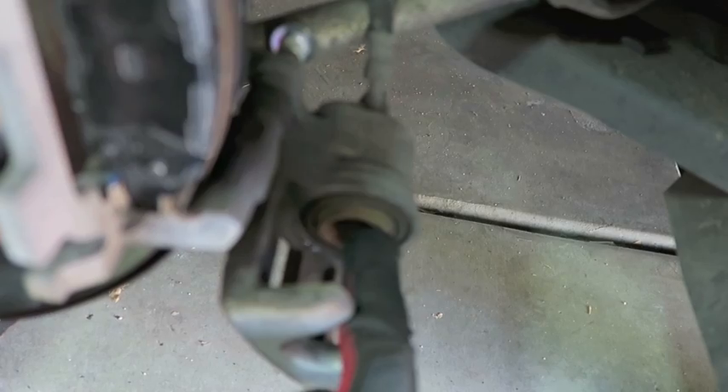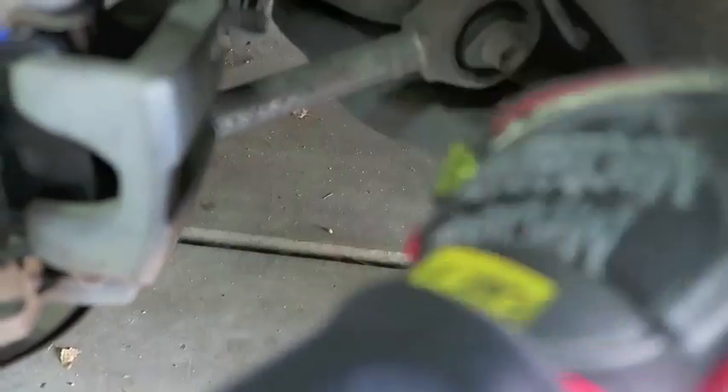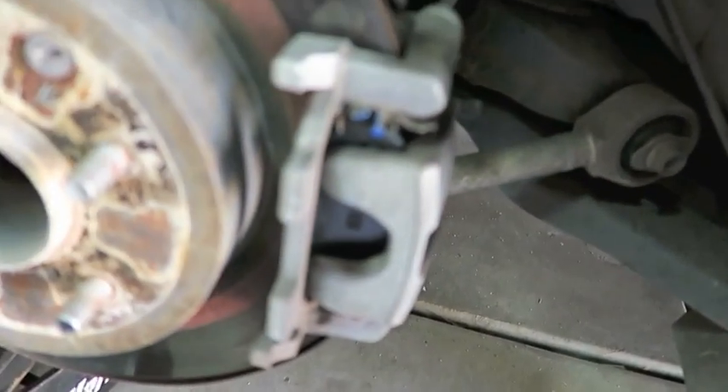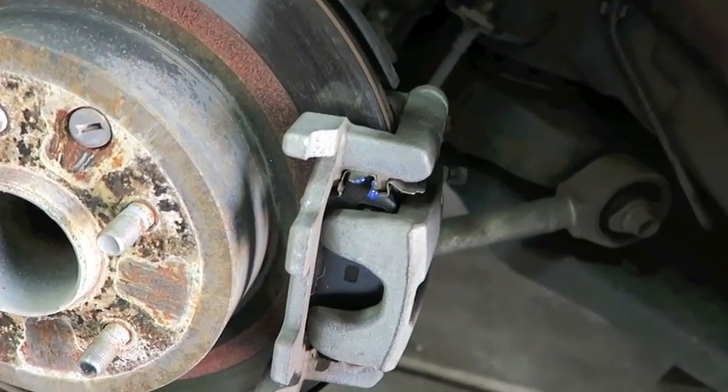Now that you have the piston fully compressed inside the caliper, you should be able to slide this right on — just like so. Now you're ready to button everything up. Put your wheel back on and go ahead and do the other side.